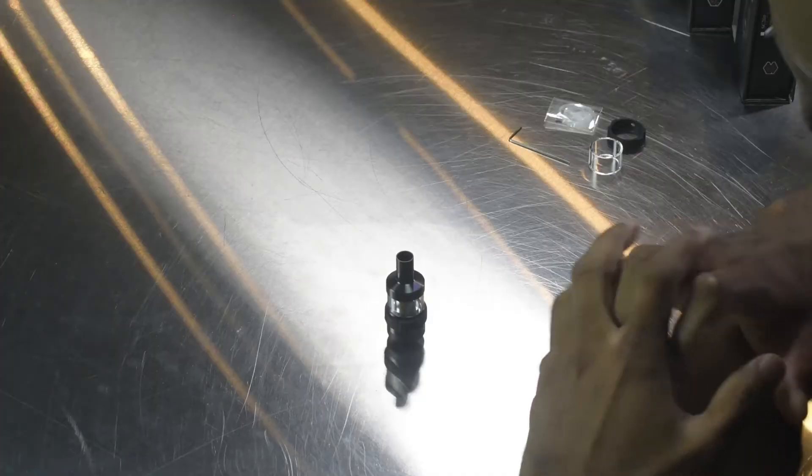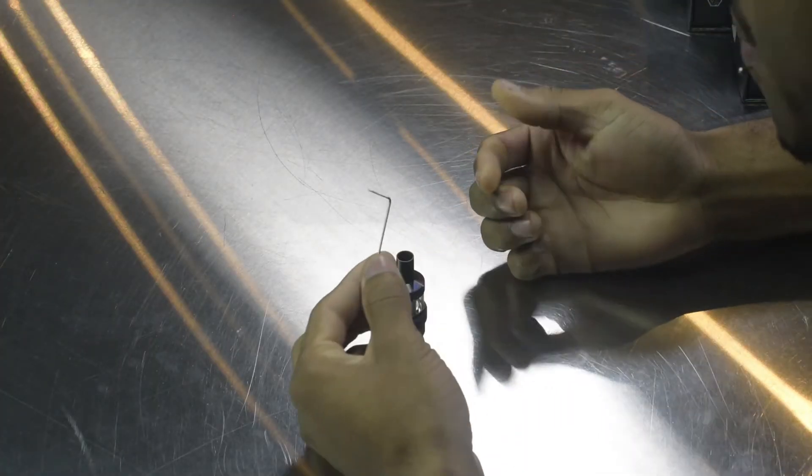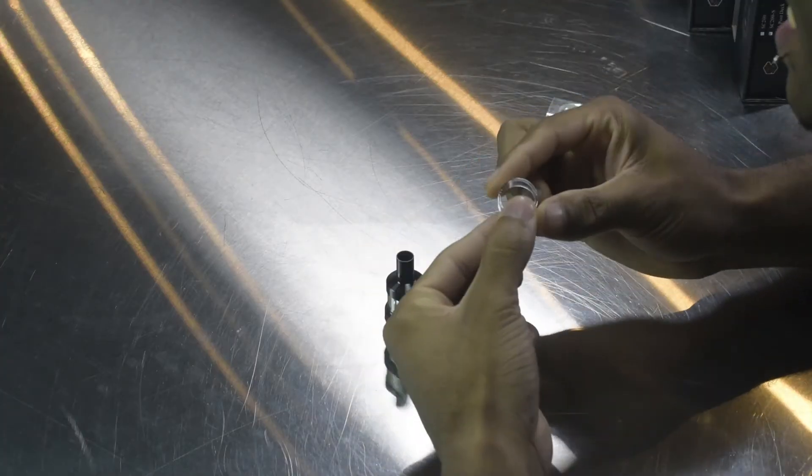I'm going to show you the accessories it comes with first, and also show you the inside and explain exactly how it works. As you can see, first off we have the Allen wrench tool for building, so you don't have to scrounge through your garage for any type of extra tools — it's already here for you. You have your spare glass tank in case you break it. We've all broken our glass tanks and been completely stuck afterwards, not knowing where to get an extra one. Well, it comes with an extra one.